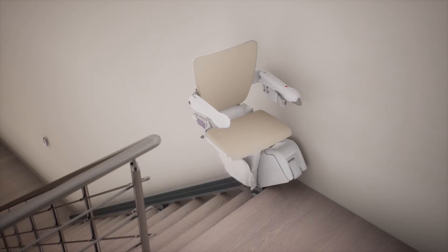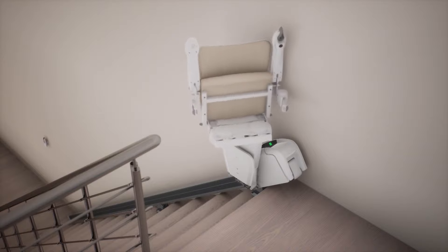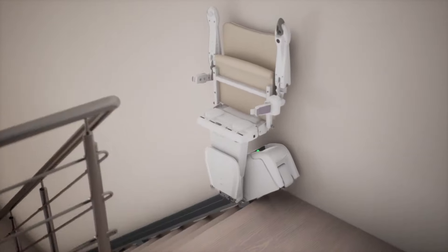To minimize intrusion for other stair users, the stairlift can be folded up. The Handicare 1100 — the slimmest straight stairlift on the market.